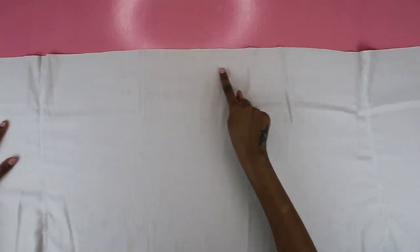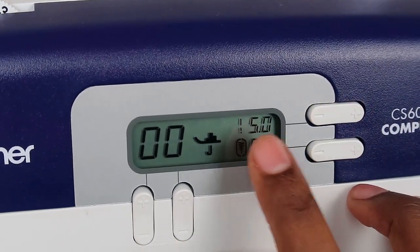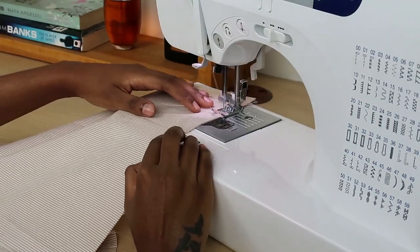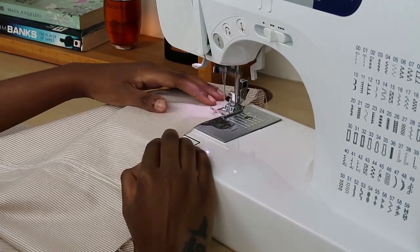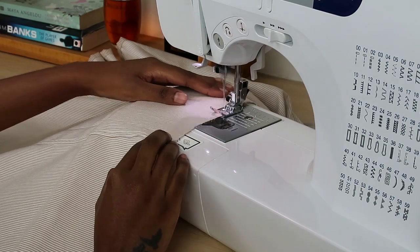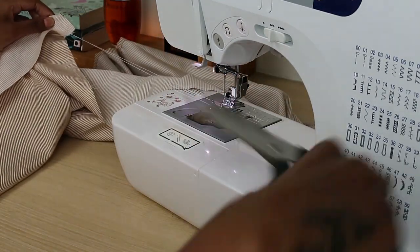Once the bottom edge is hemmed, it looks super neat and your fabric is going to last way longer. Now moving on to the top edge of the skirt, do a basting stitch all along the edge to gather the fabric. I set my stitch length to the longest setting — mine was five. Make sure you have a lot of hanging thread, and do not backstitch in this case — you want to be able to pull it.